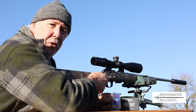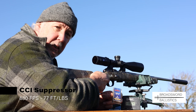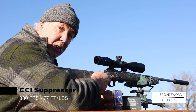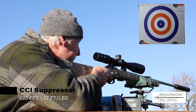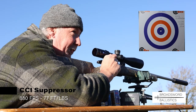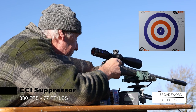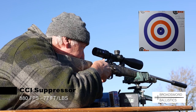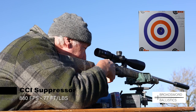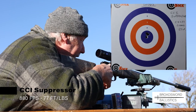Now for some .22 rimfire shooting on targets. First up is the new CCI Suppressor round — it uses the heavier 45-grain bullet instead of the 40-grain, it's still a hollow point, and it's subsonic. It's quiet and produced a very nice group.